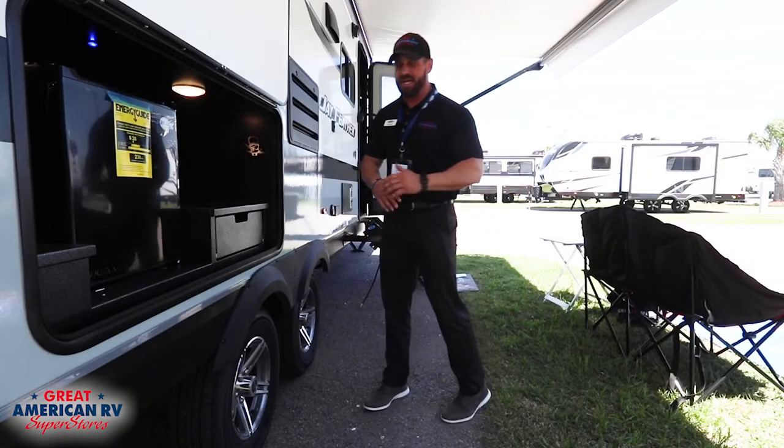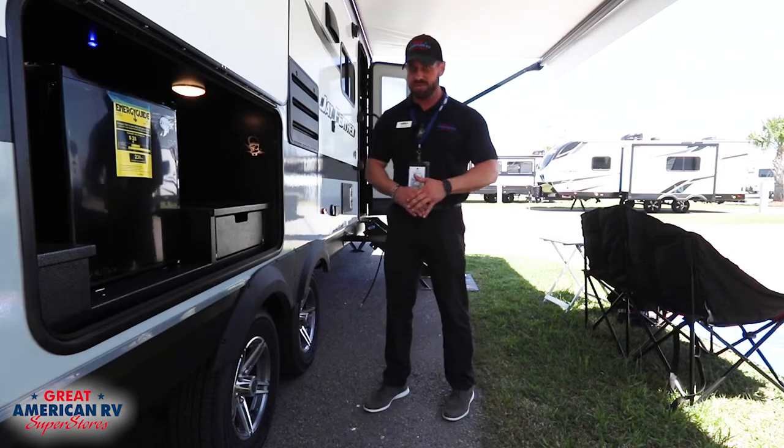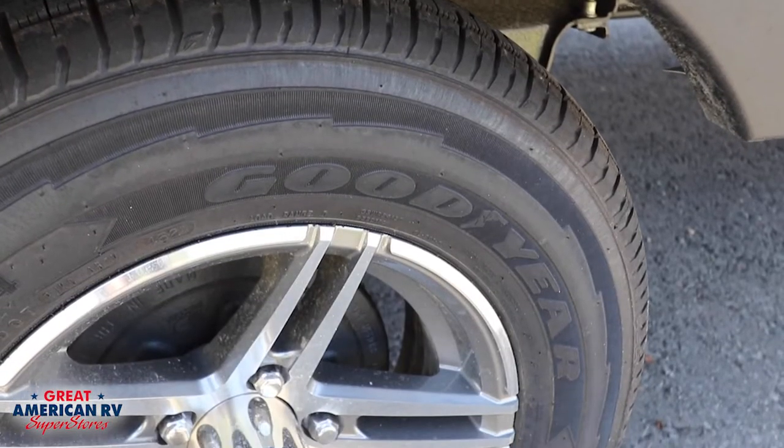One cool thing with Jayco is every Jayco travel trailer and fifth wheel will come standard with Goodyear Endurance tires, with six-year warranties.